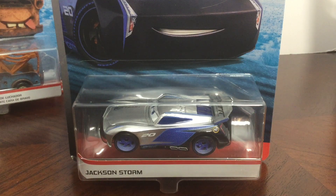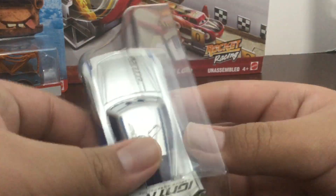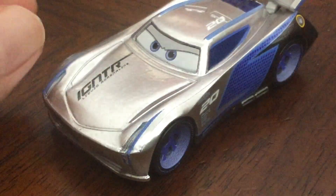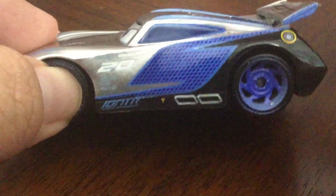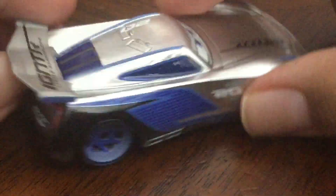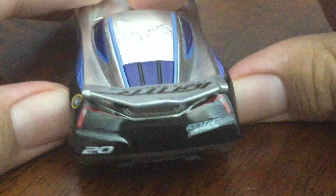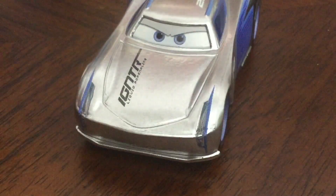Next up is Silver Jackson Storm. Here is — Crystal — I mean, here is Silver Jackson Storm. Look at him. He races for Igniter. He is number 20. He has the S on his side for Storm. His light gear tires are amazing — I love them. On the back, he doesn't have his rookie stripes. He's not a rookie anymore. He's better than McQueen.